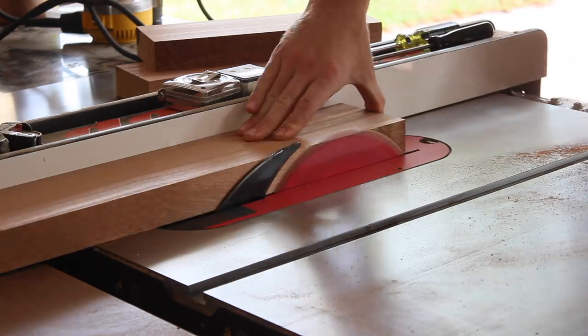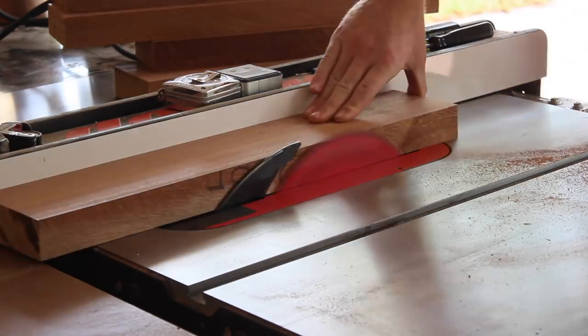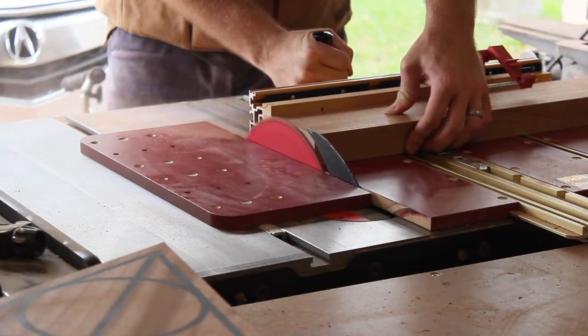With my templates cut out, I can get these pieces cut to the correct final dimensions. All of them were about four to four and a quarter inches wide, and they were various lengths depending on which part of the leg they would become.